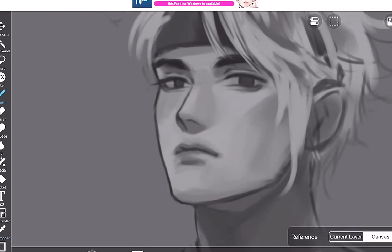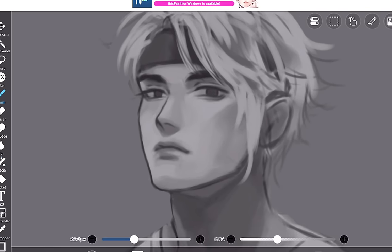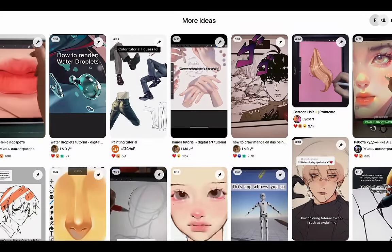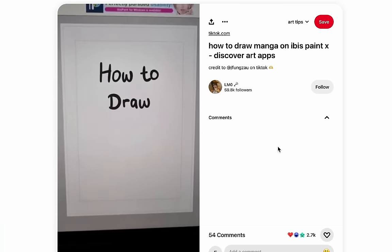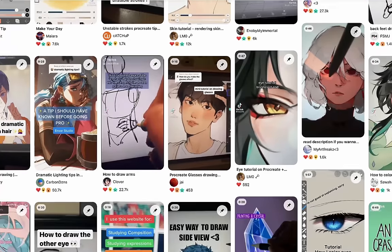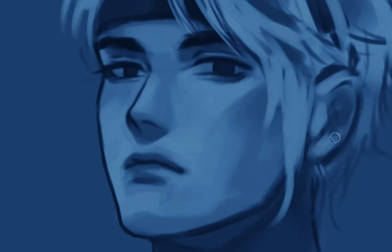I have no idea what to do for this video, so I thought it would be fun to try some viral art tutorials from TikTok — because obviously this has never been done before. I actually found them on Pinterest. Is that mine? It is mine. So I found them on Pinterest but they're originally from TikTok, and I will voice over the video so I don't get a copyright strike.